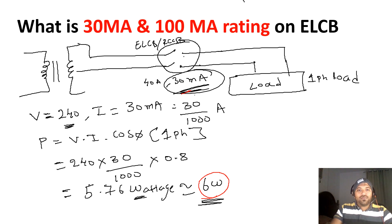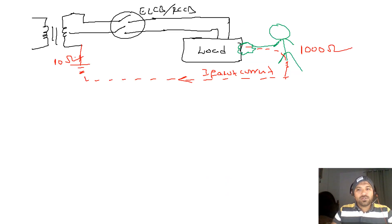Now let's see a case with an example. This is a man — this guy touches the phase wire. What will happen? The current will pass through him and transfer back to the transformer. The human body resistance is 1000 ohms, and the earthing resistance of the transformer is 10 ohms. Let us substitute the values to find the fault current and whether our ELCB will trip.